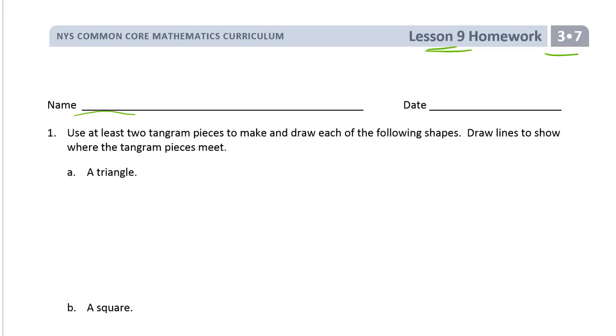Welcome to the homework for lesson nine. It's module seven of grade three. Get your name on first please.